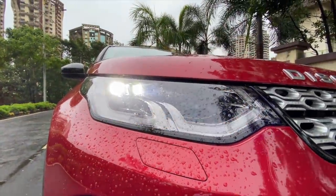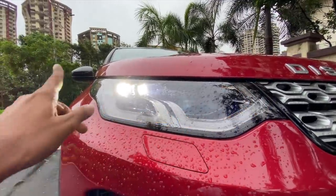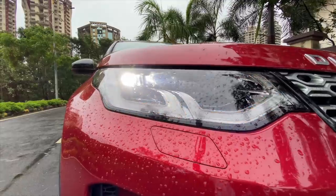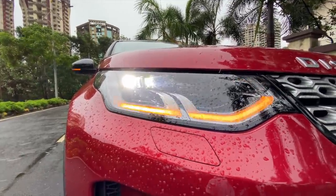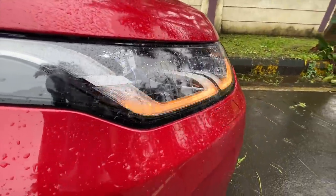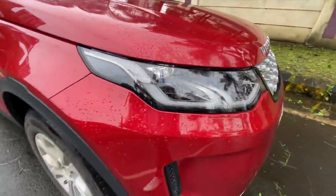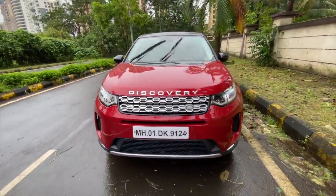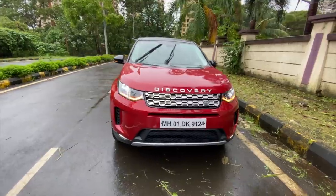The lights have been updated - these are all LED units. It gets dynamic swipe indicators that swipe from the inside to the outside and look really very nice. The lights are bright enough and look really very good. This car also gets a beautiful headlight washer - it comes out and sprays to clean the headlight. The design up front will remind you of the bigger Discovery as well.